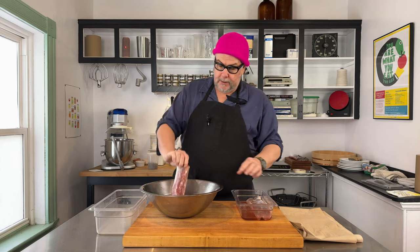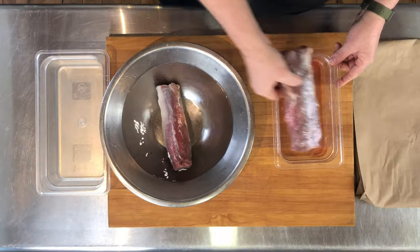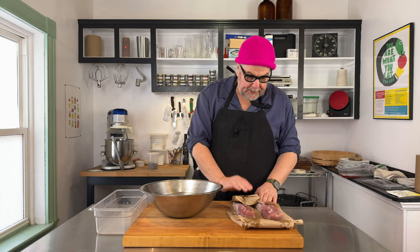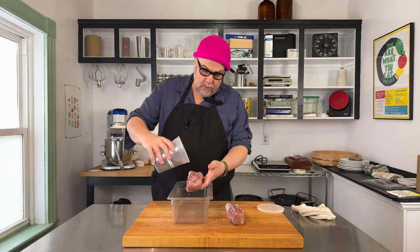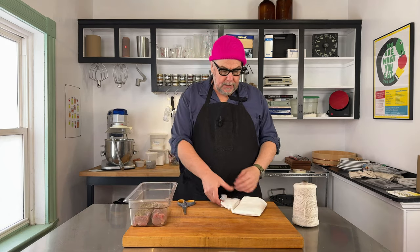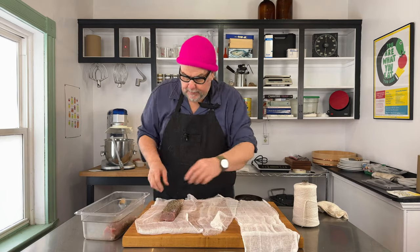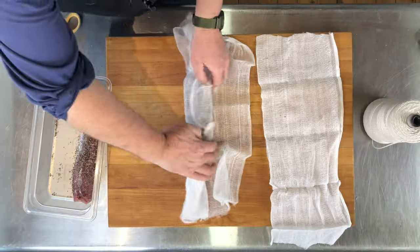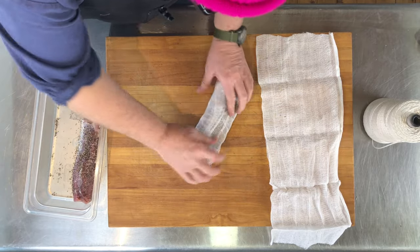Now I'm going to rinse it off to get any excess salt off the exterior, then pat it dry with some paper towel. The color has changed — they're a little bit darker and quite firm. I'm going to sprinkle some butcher's pepper on the outside, and then I have some cheesecloth here to wrap the tenderloins in before hanging them to dry.